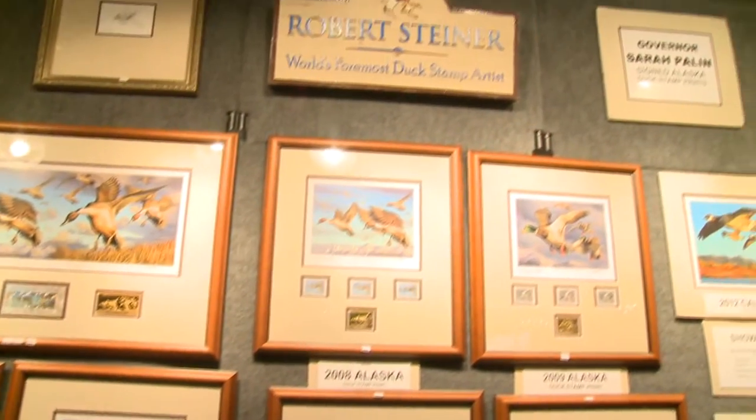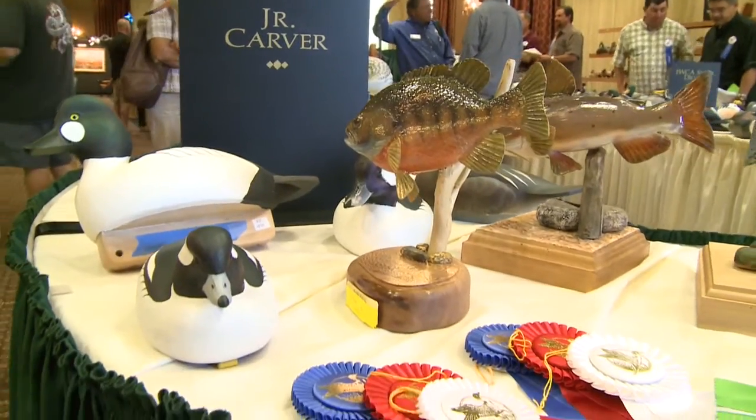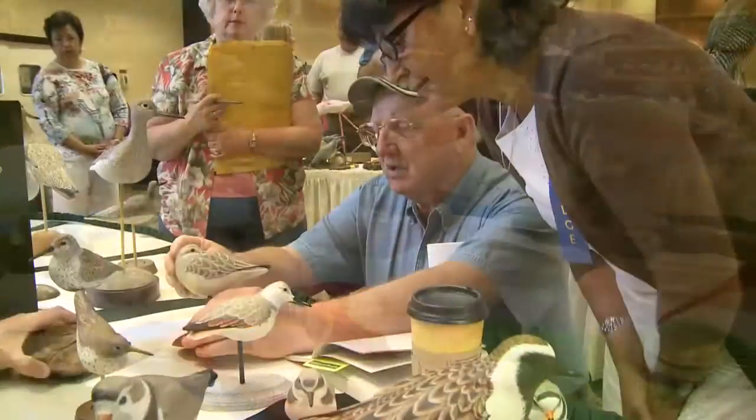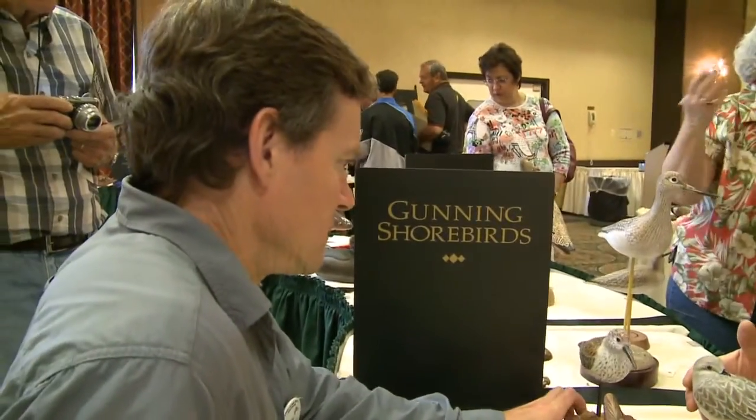I'm Maury Hicks, president of the Pacific Flyway Decoy Association. It's a club of about 300 members dedicated to the education and promotion of wildlife art. Decoys have been the main focus, but we've expanded out to flat work and fish carving. It's a group of people that really enjoy what they do and are very dedicated to educating kids and adults in the art form.